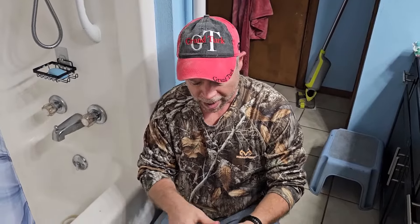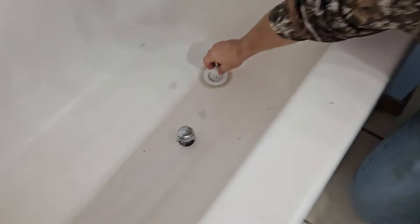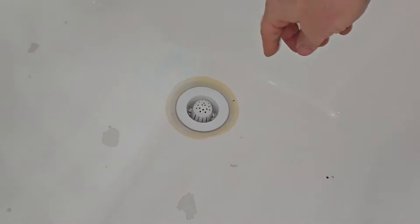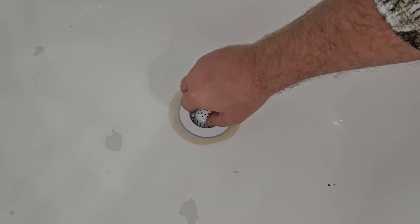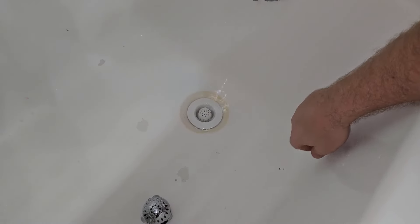But with the Tub Shroom Toss, I can just put this into the drain and then rather than pull all of the hair, I can just simply throw it away. So we're just going to put it right inside the drain just like that. And then when it's full of hair, we'll just pull it out just like that. Super easy, super nice. And it's not going to restrict the flow of water down the drain, so it's going to continue to drain just fine.